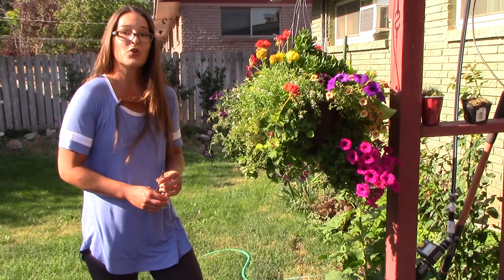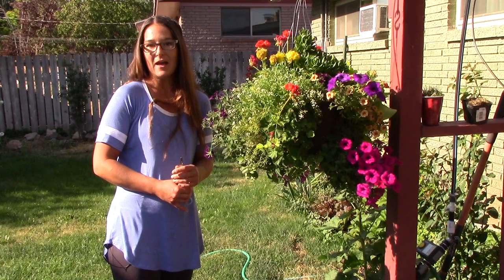I hope you've enjoyed my video today. Hopefully those tips are helpful for you to keep your hanging baskets looking beautiful all summer. Thanks for watching.